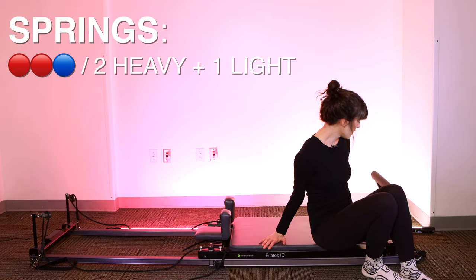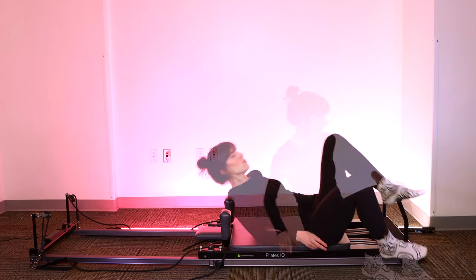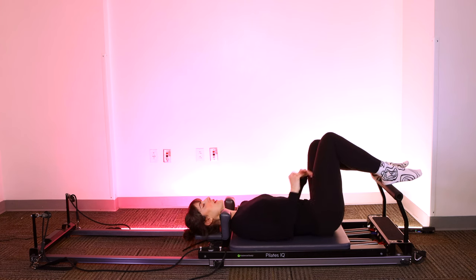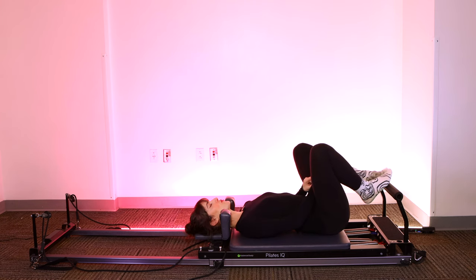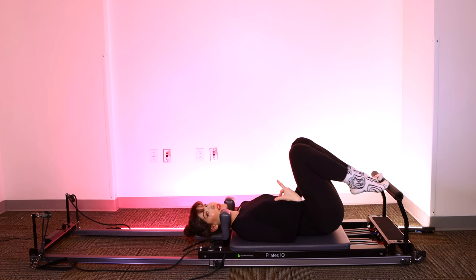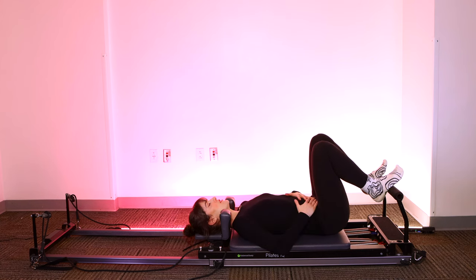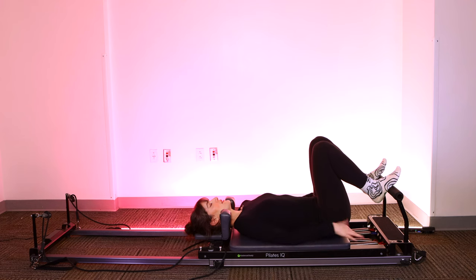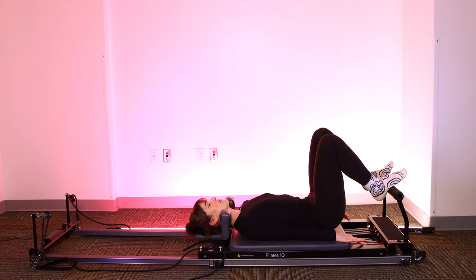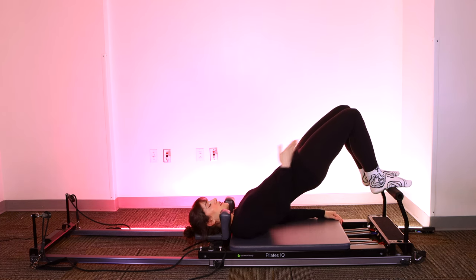Next, I've switched to two reds and a blue spring, or two heavy one light. Headrest goes down — that's very important. We'll take a quick bridge sequence. Coming down to lying on your back, give yourself some room between the shoulders and the shoulder blocks. Arches of the feet on the foot bar, hip distance apart. If you are advanced and you'd like more challenge, you can go up onto the balls of the feet with the heels raised, but be cautious. We'll start in our neutral spine position, heavy sacrum, arms down by your side.